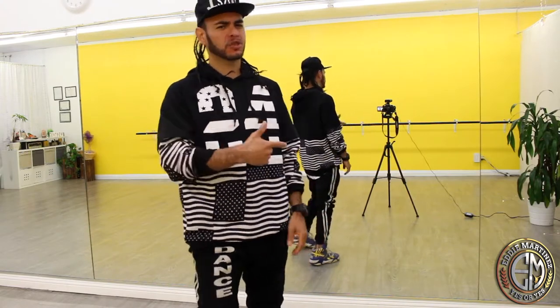Hello everybody, this is your boy Eddie Martinez once again. I have another tutorial for you today. We're gonna do 16 shots, one of my favorite combos. I love it. It's a combination between hip-hop and dancehall. Let's jump right into it.